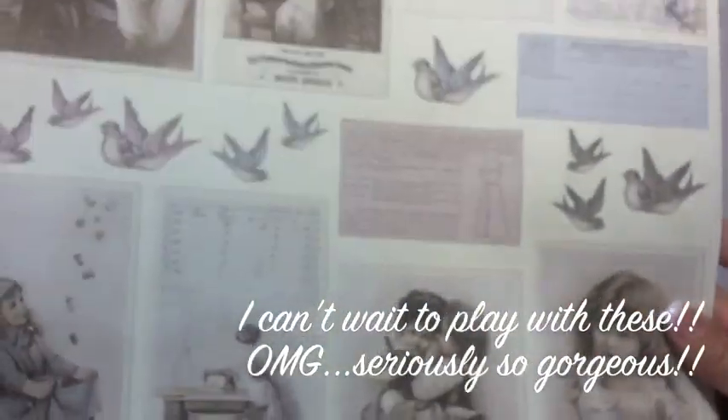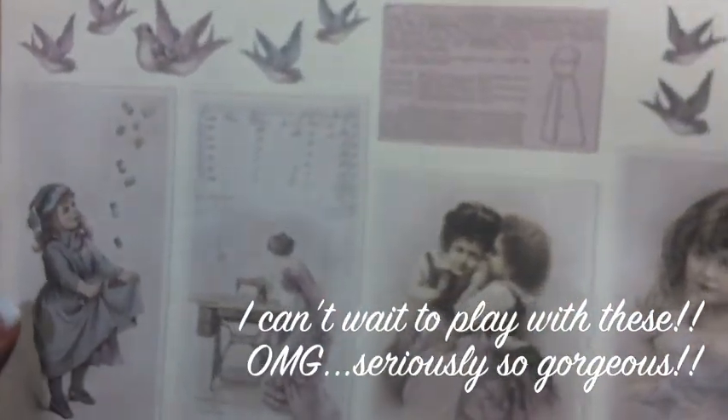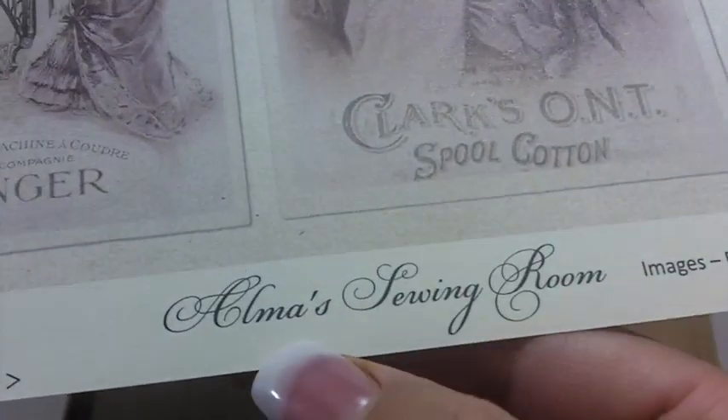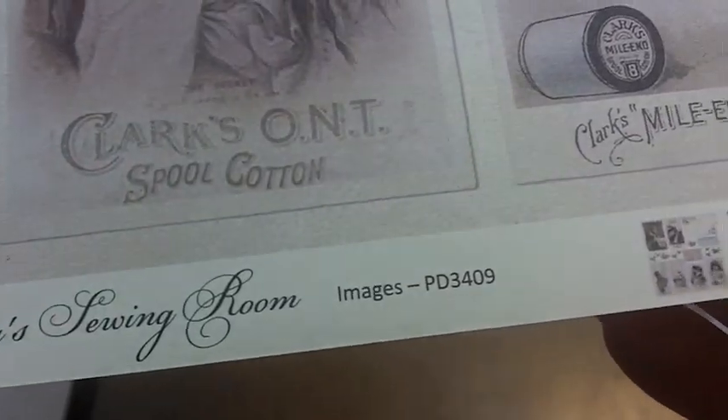One of the newest collections they got — oh my god, it's so pretty. I ordered the collection and then ordered one extra sheet just so I can cut out and play with it. One of the newer collections is called Alma Sewing Room. For those of you who have never ordered Pion, I hadn't either until now. They offered it on their website for anybody to purchase.